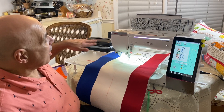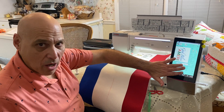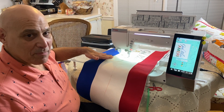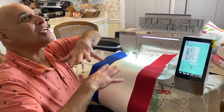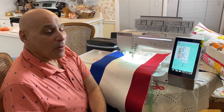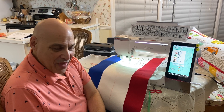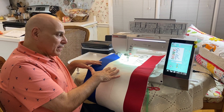Today I'm embroidering our new God Bless America pillow, which is for sale in the store. We've had a huge response — people have been ordering it day and night since we announced it last week, so we're very pleased with that.